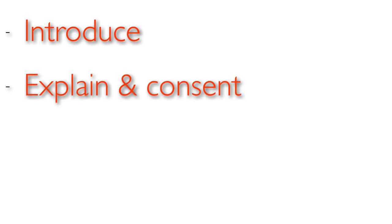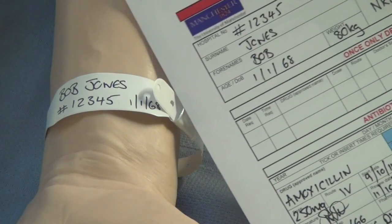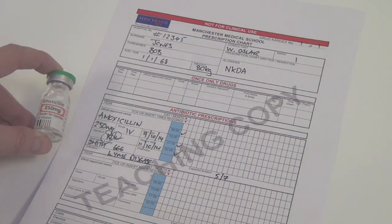Begin the procedure with your usual introduction to your patient, explaining what you'd like to do and why. Check that the patient has a cannula and that it's clean and usable. Safety is vital, so make sure you check that they have no allergies both by asking the patient and checking on the prescription chart. Next, ensure you're administering the right drug to the right patient at the right time by checking the prescription against the patient's name band, then check the drug to be administered against the prescription with another qualified healthcare professional in accordance with your local policy.